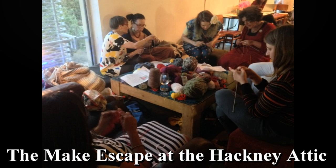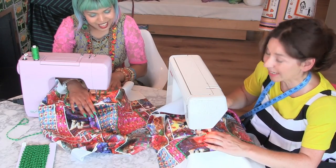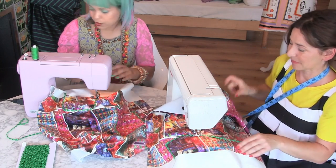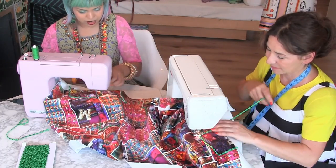It's a drop-in, so anyone can just pop in, which is brilliant. We have lovely tutors, and we just help and inspire people to have a go at crafts. Because most people on a day-to-day basis aren't having a chance to craft.